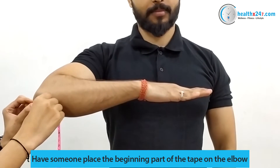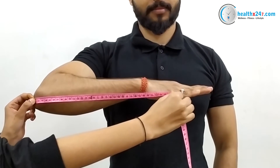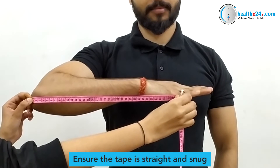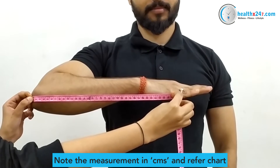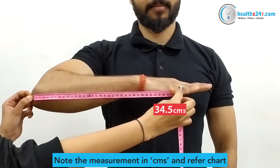Stretch the measuring tape to the metacarpal — this is the width measurement. Ensure the tape is straight. Note the measurement in centimeters and refer to the sizing chart to know the best size for you.